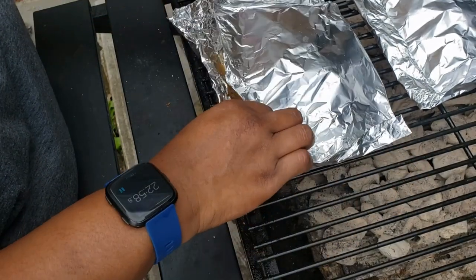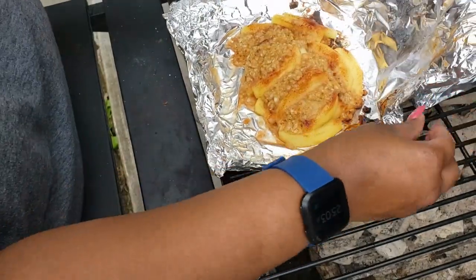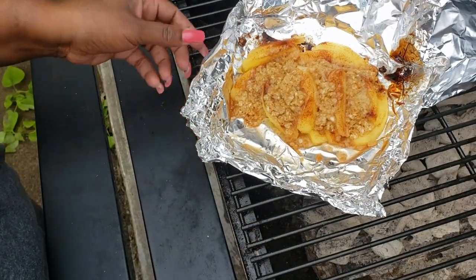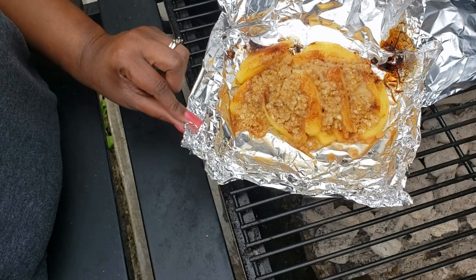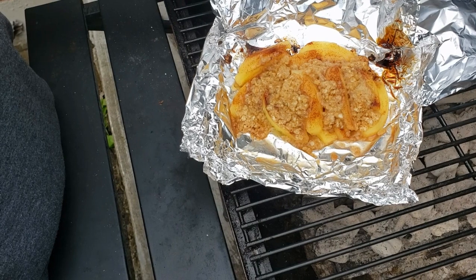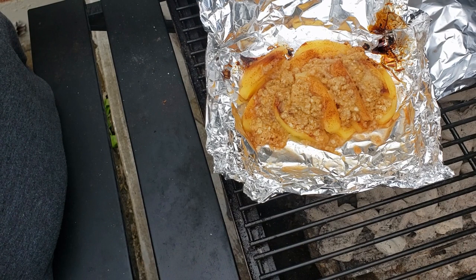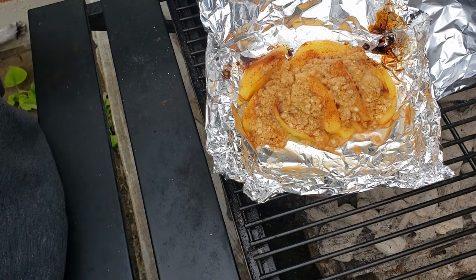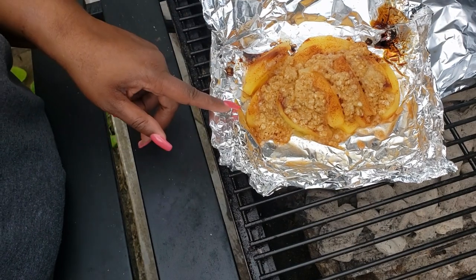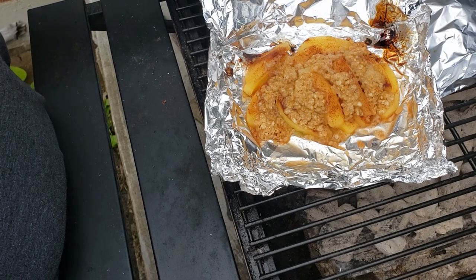I'm always messing around on my grill with this hot stuff with my hands — I'm just used to it. Oh, it looks so good! Look at that, guys — that's apple crisp on the grill. All you have to do for serving is add some vanilla ice cream or just some Cool Whip or whipped cream. There you go — an easy dessert, no muss no fuss. I hope you like this video and I hope you try this!